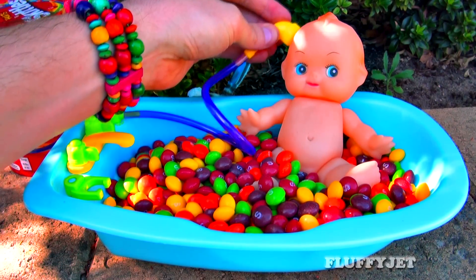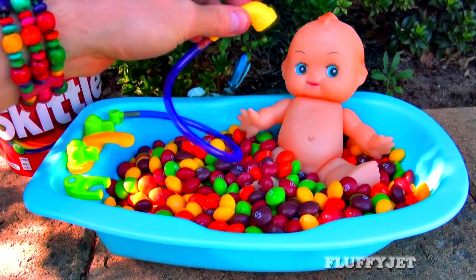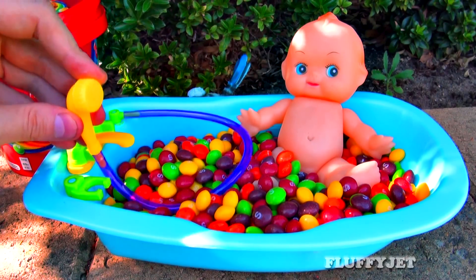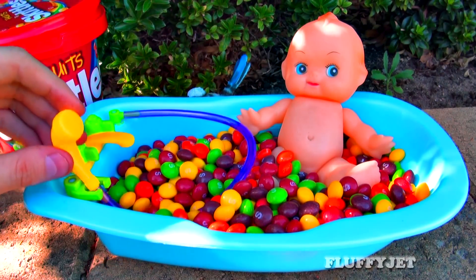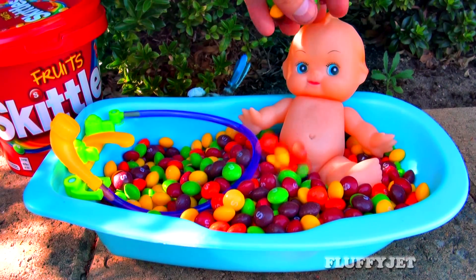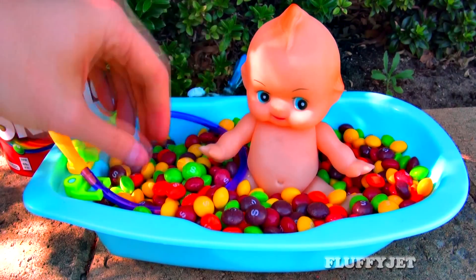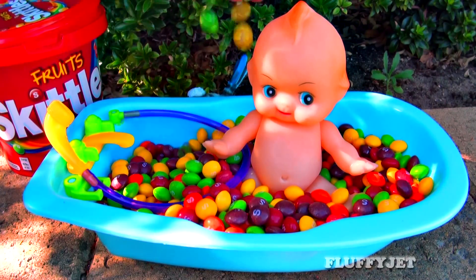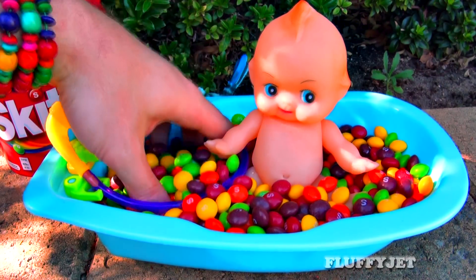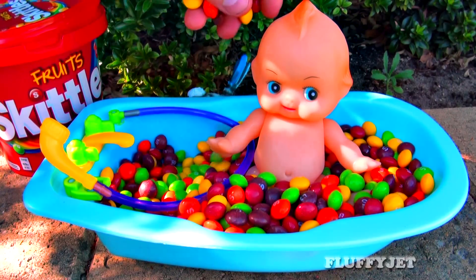I enjoyed this video. I'm going to cook this well. How to cook this well? I will cook it well. What do I do? I'm going to cook it well. I eat them well.